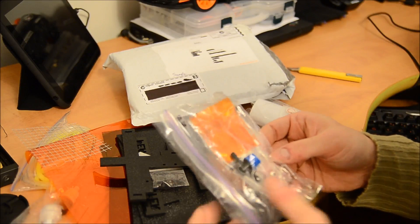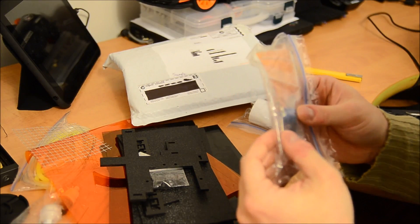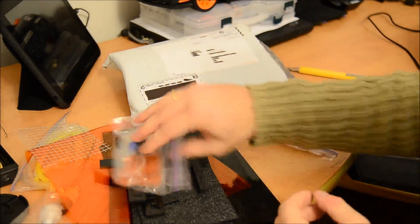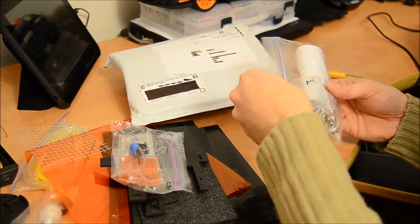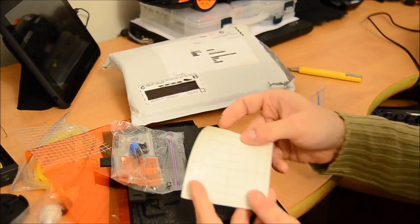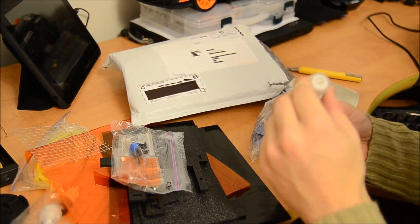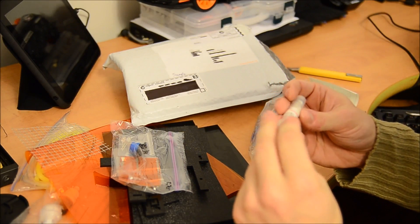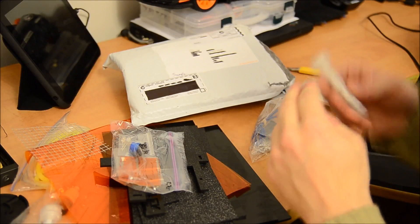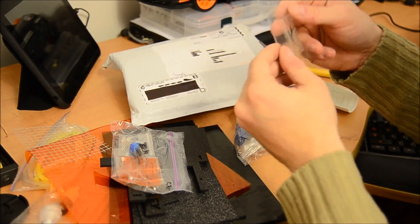We got two LEDs and some resistors. I think this is a mirror. Let's open this. This seems to be the calibration pattern. I got another syringe with nothing on it, I guess. I don't know what that is — glue maybe.